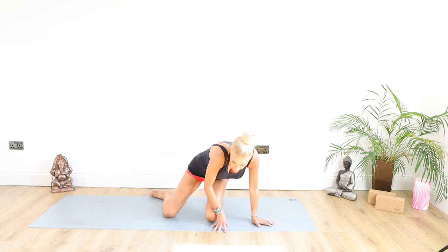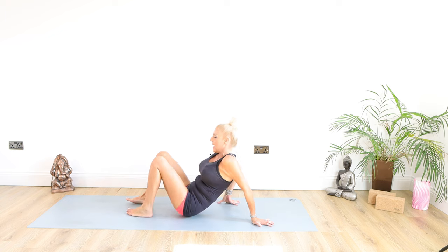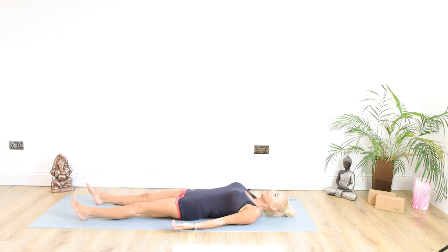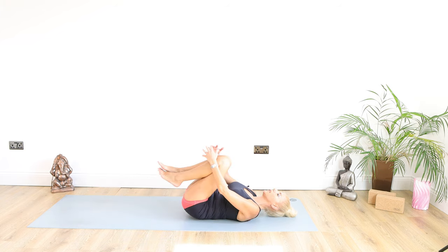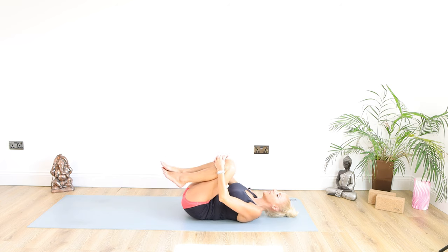It's a lot of work for the core. We're just going to have a little lie down in Savasana — I think we deserve it after that. Just taking some nice deep breaths, inhaling and exhaling through the nostrils. Bring the knees into the chest for a little hug and gently rock from side to side.